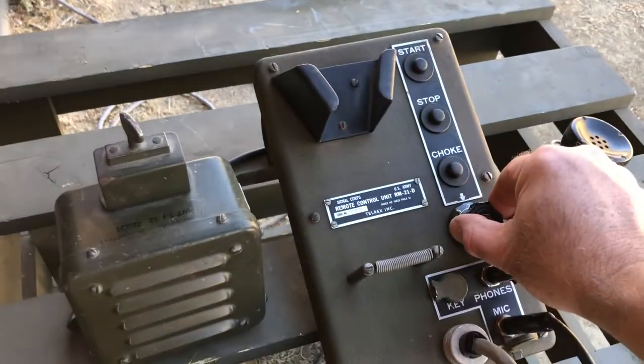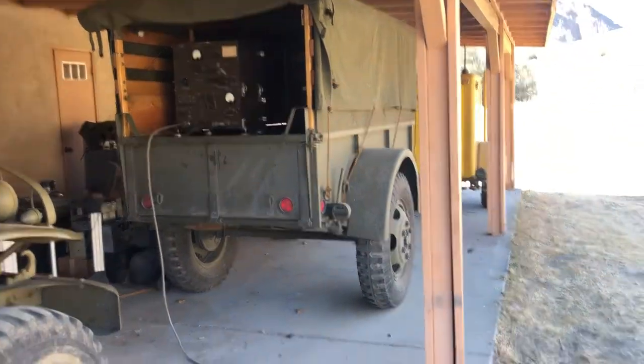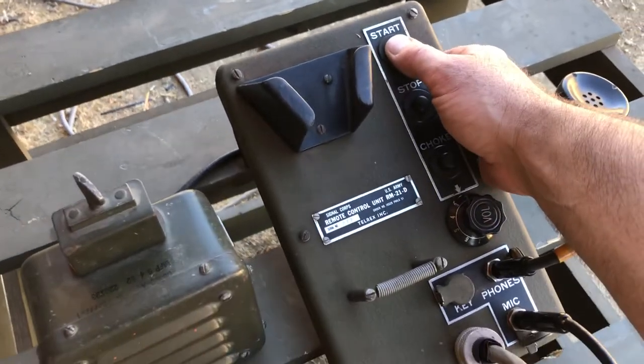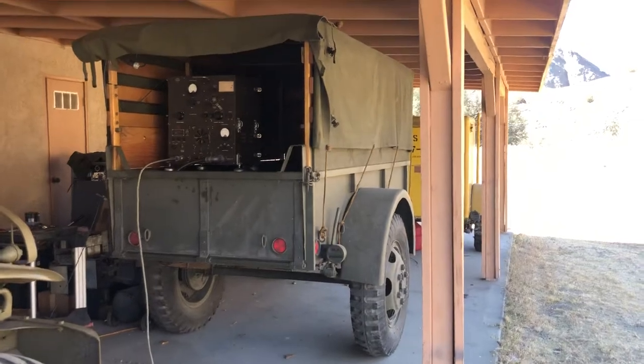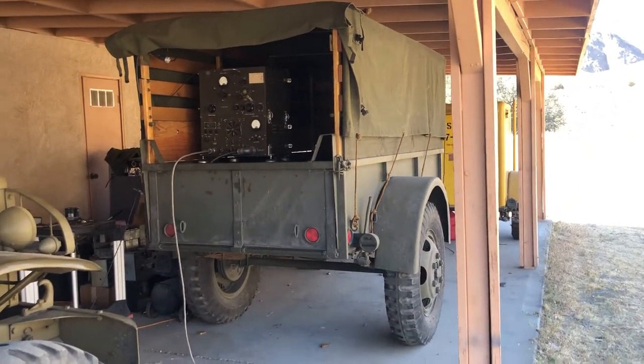That powers it just for receive purposes, which is what you hear right there. And when you're ready to go into transmit mode, you can start up your PE-108 generator again from the remote, and once that came up to speed you could make your transmission.